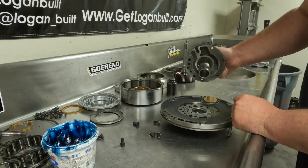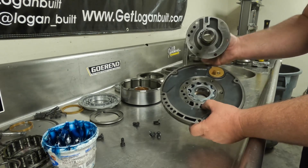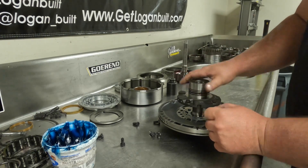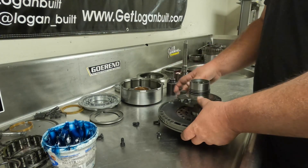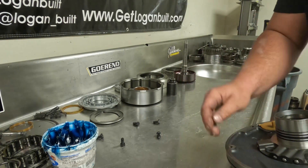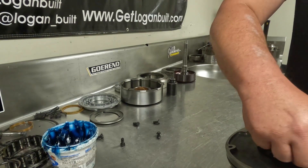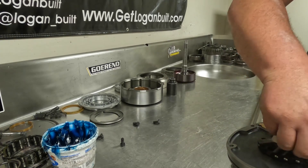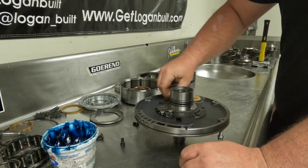This is only going to go together one way — you've got the suction side and the pressure side, and the same over here on the stator, so just line that up. Make sure you've cleaned your bolts too — that's something that's easy to overlook. Then take it off the table until you get the first two bolts started, and then run the rest of the bolts in by hand.